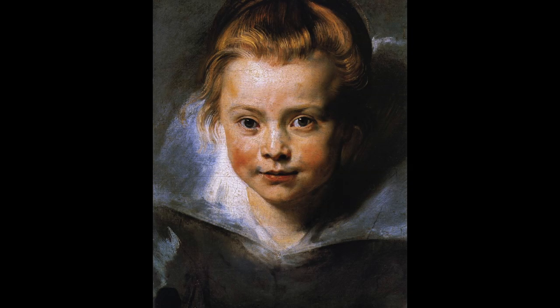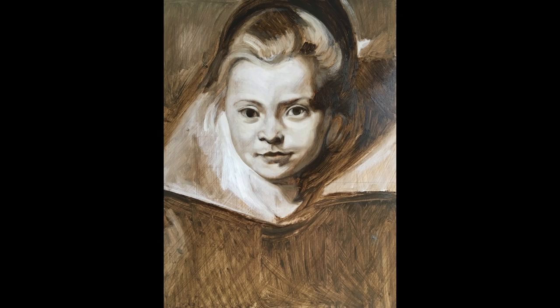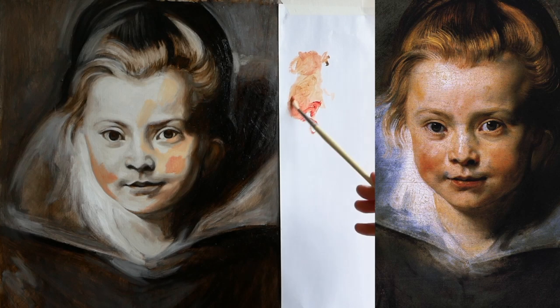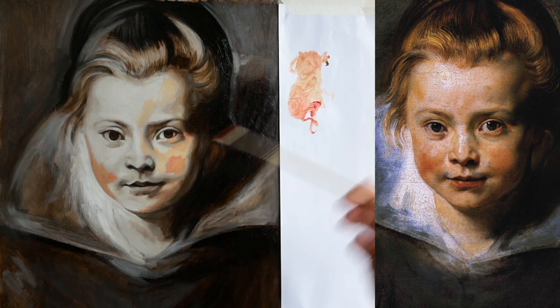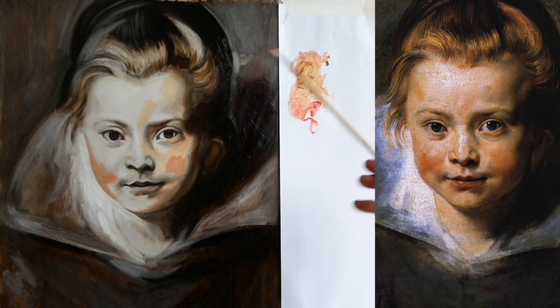This is the portrait we're going to glaze today. To recap: this is the first pass of the underpainting, then the second pass, then the third pass where I started to use a bit more black to get the values right. This is the end of the first glaze — a revelation for me, because I only ended up using three colors: vermilion, yellow ochre, and white. Then with the second glaze I just added a little bit of burnt umber and black.